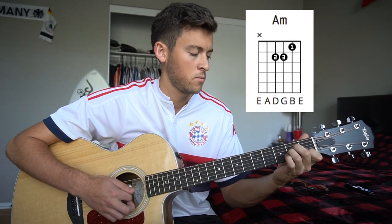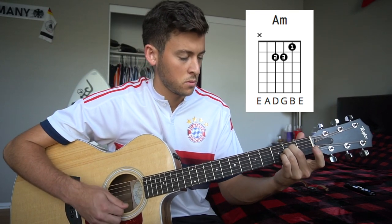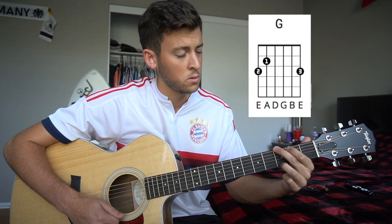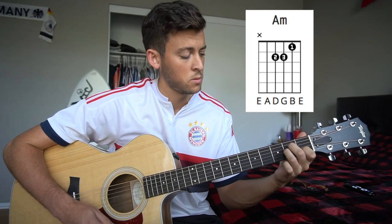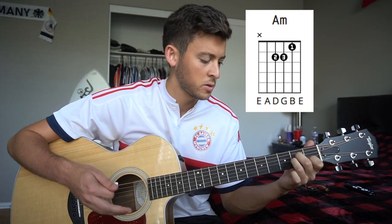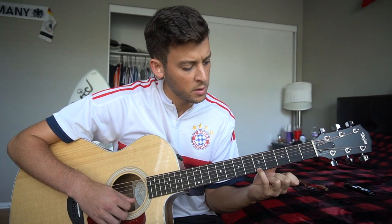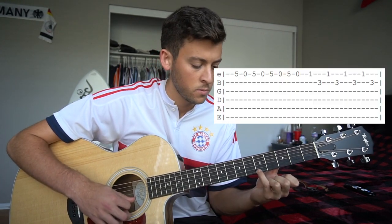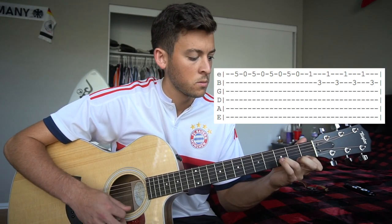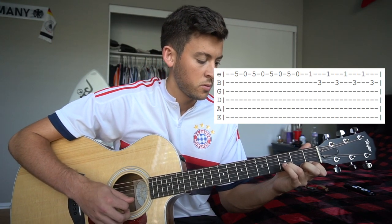One more time. Okay, so that's the beginner version of the chords that you can play throughout pretty much the whole song. Another thing you might want to try playing if you're a beginner is this part. It's pretty easy.